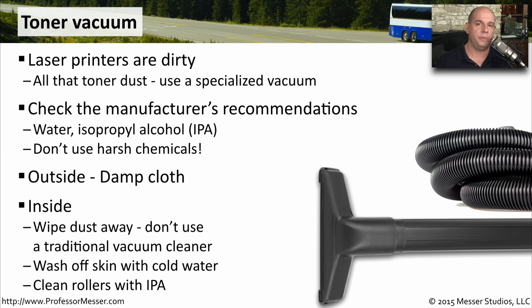If you have toner on your skin, you may want to wash it off with cold water. Don't use hot water, because that will simply melt the toner and make it more difficult to remove. If you do have some rollers that are having problems grabbing the paper, that is one of the few components that you could use isopropyl alcohol to completely clean and make them grip that paper a little bit better.